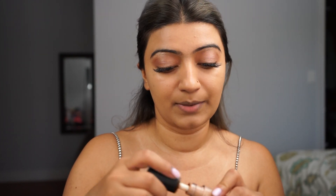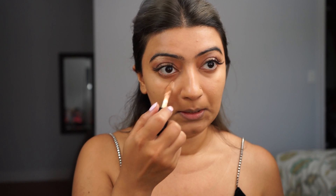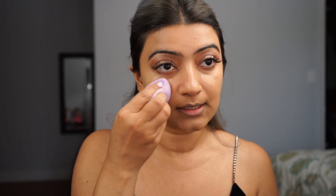Once I have a good layer of foundation on, I'm going to go ahead and highlight with the same concealer I used as a base for my lids. The reason I'm using this first is because it's a very close match to my actual skin and it provides a very good base before I apply a slightly lighter concealer.